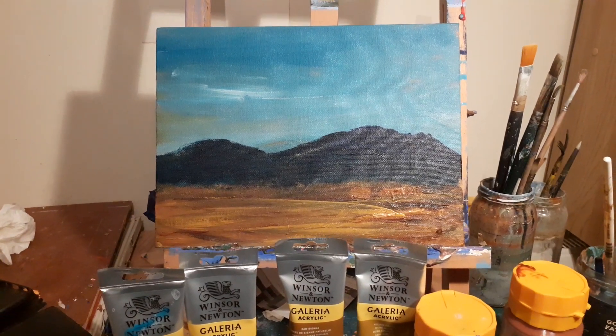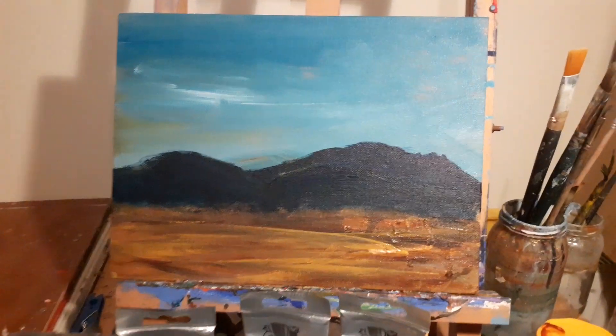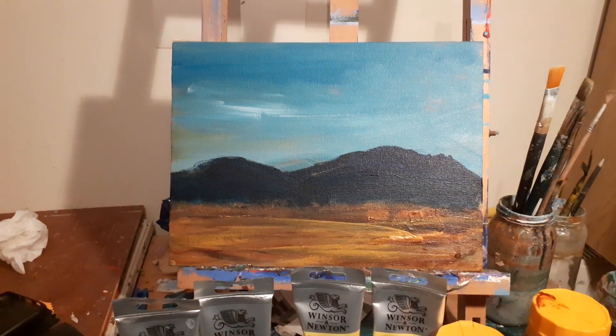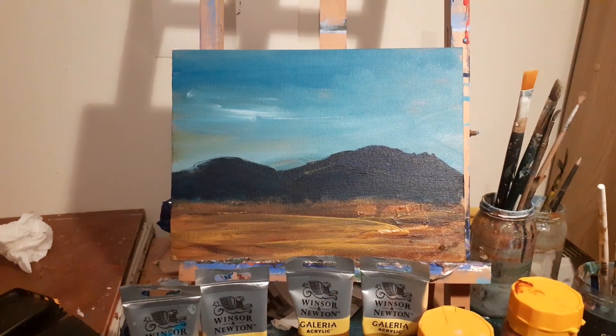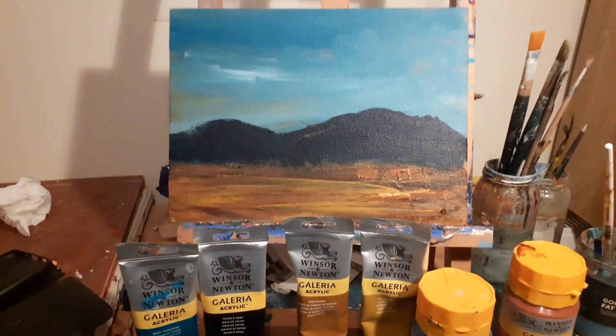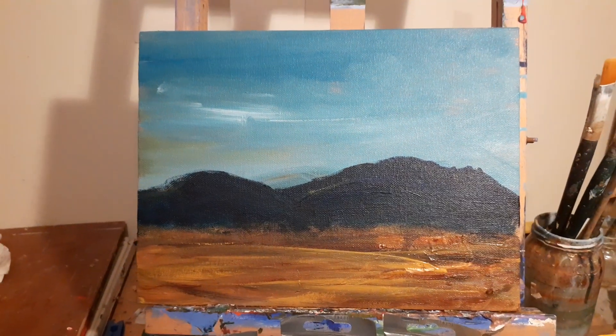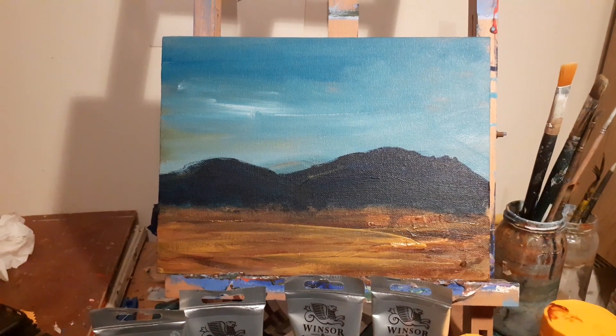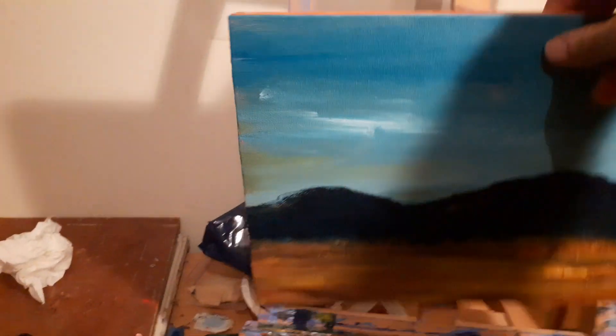Hi folks, I'm just trying a new thing out here. I'm going to do a few videos — a series of videos to show the development and the final painting eventually of this little painting I've started. It's a 12 inch by 9 inch canvas on a timber mounted frame — I'll just show you there.